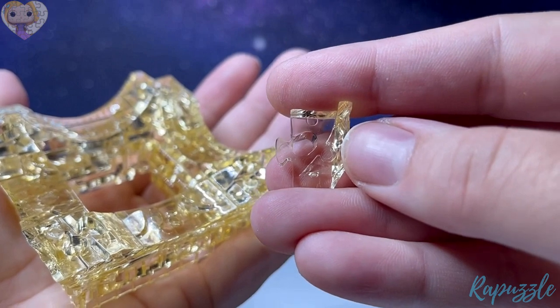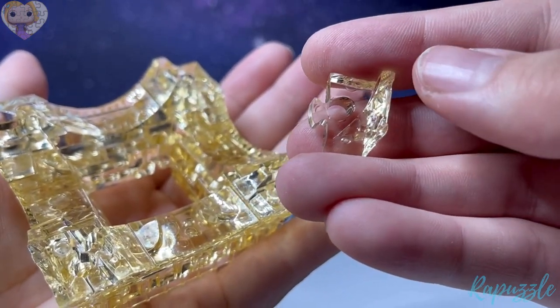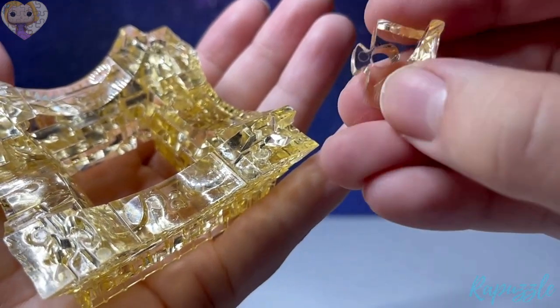Step twelve has a kind of curve right there. With this side facing upward, you're going to put one in each of the corners.